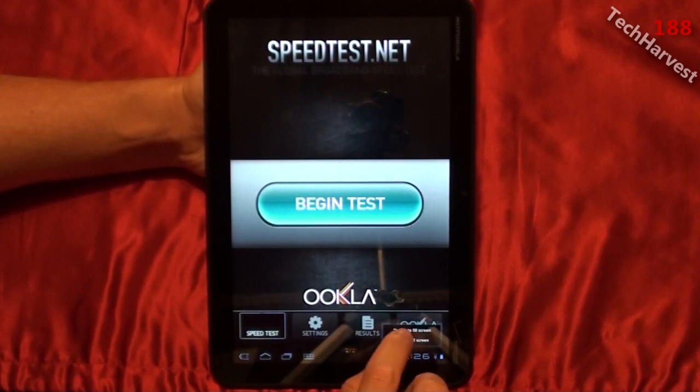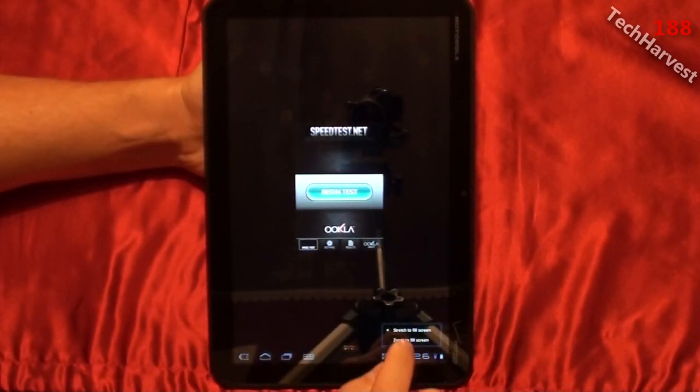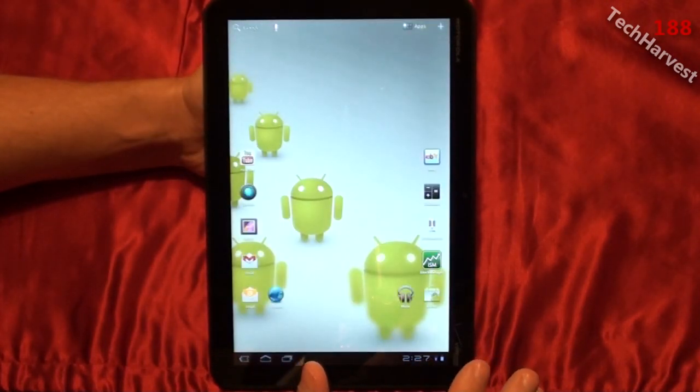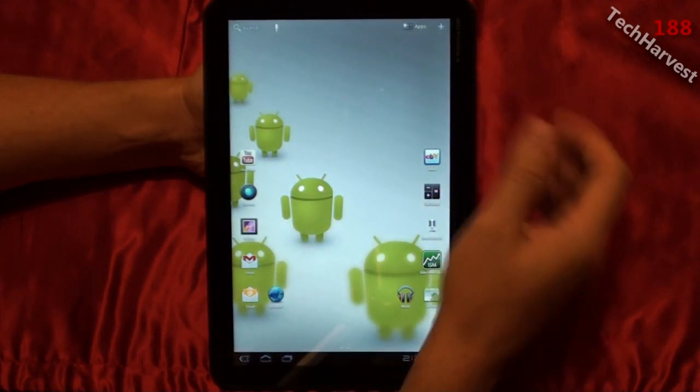Now the other thing that has been enabled in the Android 3.2 update is that you can actually use the SD card slot on the device. Let me show you that right now.